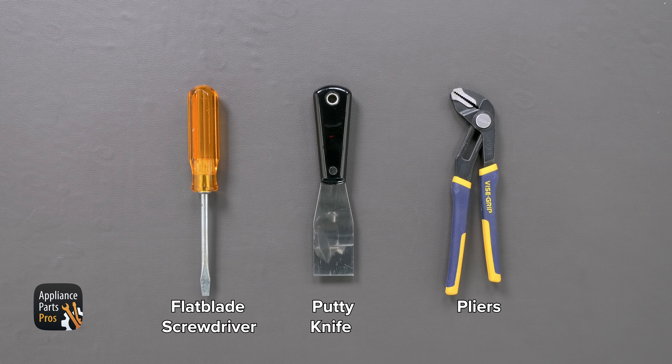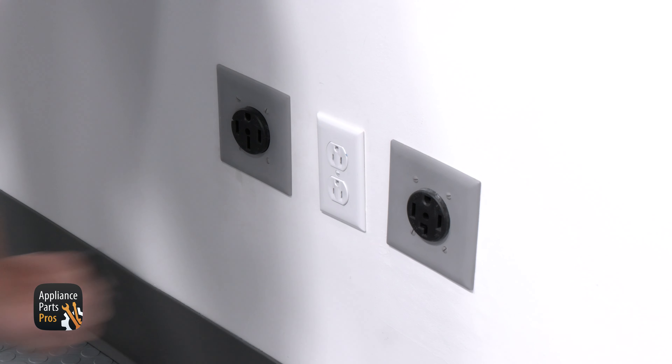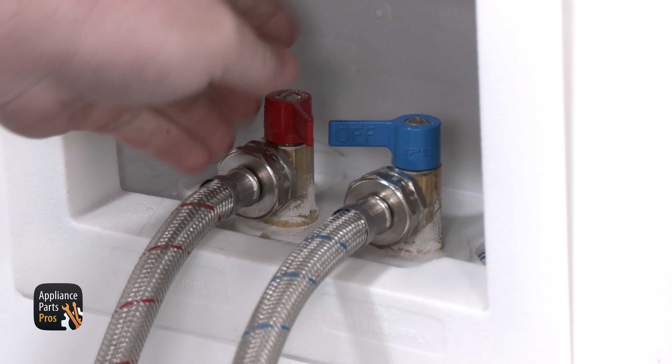Today we'll need a flat blade screwdriver, a putty knife, and a pair of pliers. While you're getting those together, remember that safety comes first. Go ahead and unplug the washer to prevent any risk of electrocution. You'll also want to turn off the water supply.